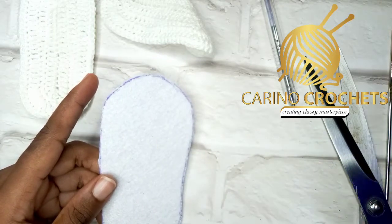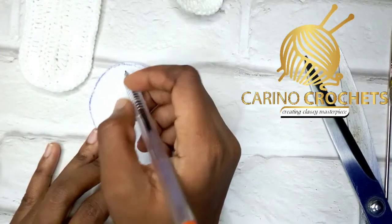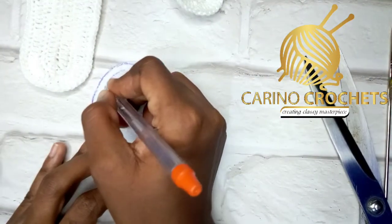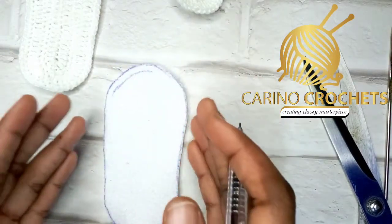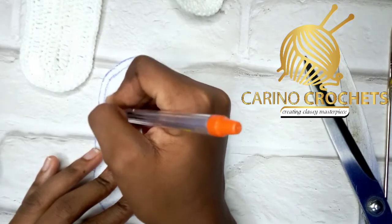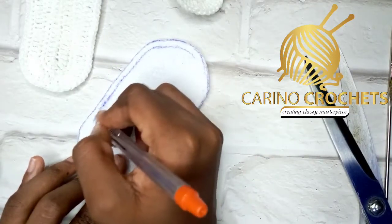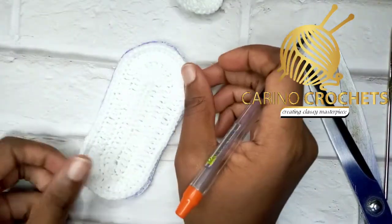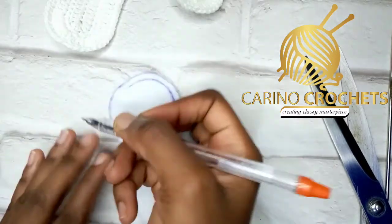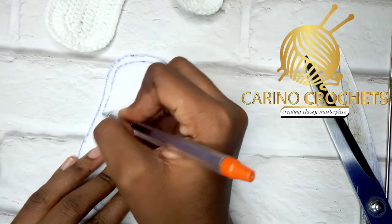You can actually improvise with shoe fillers that come in different sizes for babies — if you're able to get them, go ahead and use them. I was unable to get that, so I'm using foam sheet from a craft store. It's quite wide, so we can't use it as-is. We'll trace it out again, leaving a little space in between to make the foam sheet frame a little bit smaller so it can fit inside the sole.